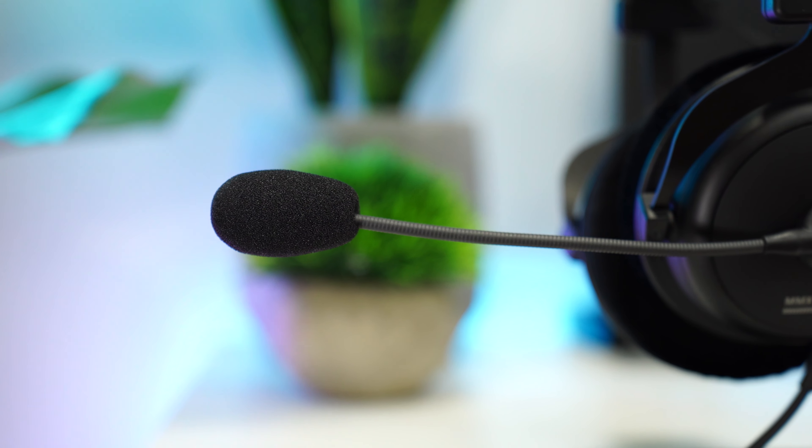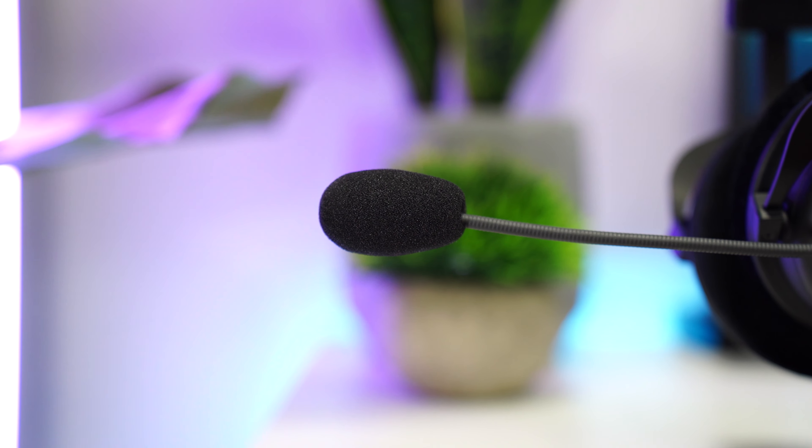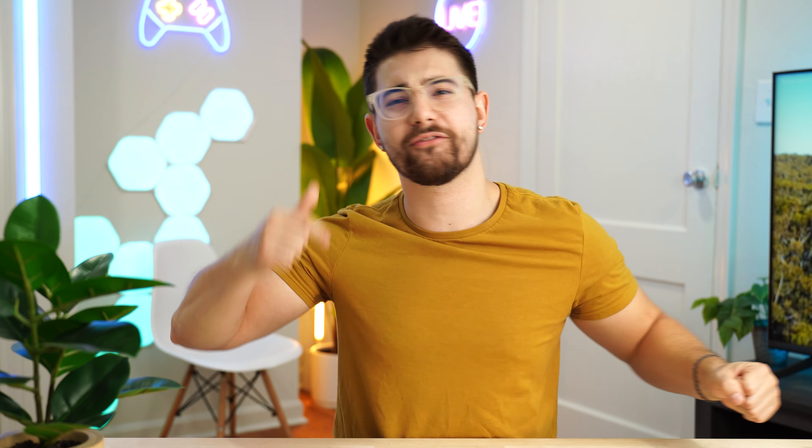Now let's talk about mic quality on the Beyerdynamic. You could easily use this for voiceovers. It is super clear and crisp, but doesn't lose those lower tones in your voice. It also has a fantastic low noise floor. Don't take my word for it — take a listen to the mic test.